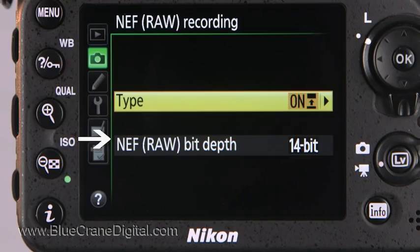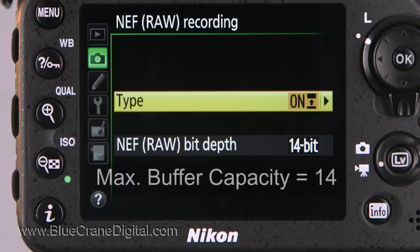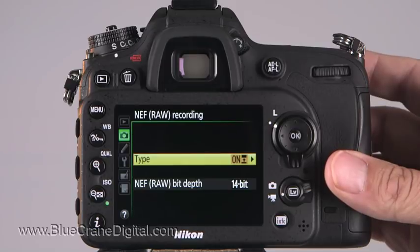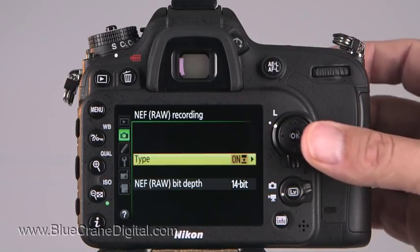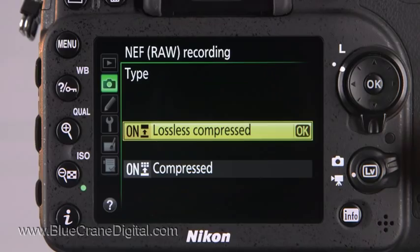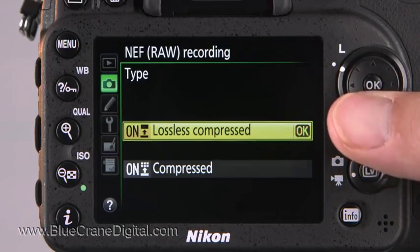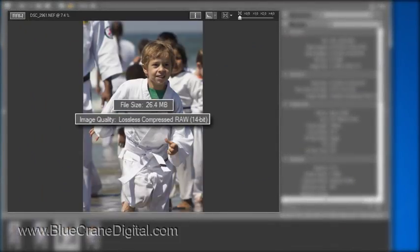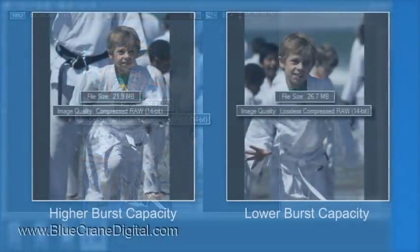If frame speed is critical but you want the camera to sacrifice the least amount of image data, change the compression and bit depth settings for RAW recording. This will increase the buffer capacity from 6 to 14. Go to the shooting menu and choose NEF RAW recording. Type determines the amount of compression the camera applies to your RAW files. There are two options: lossless compressed and compressed. Lossless compressed compresses files without any effect on image quality. Select compressed — the amount of data recorded for each image is slightly less, which allows for a higher burst capacity. The effect on image quality is minimal.